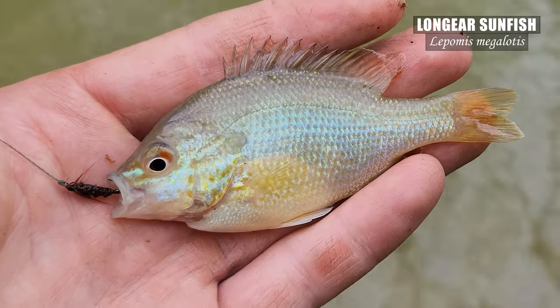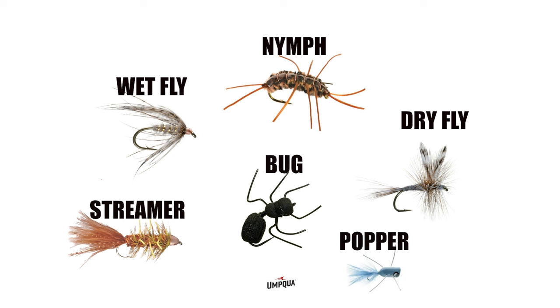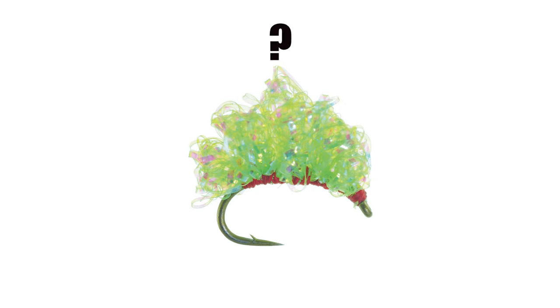Flies can generally be broken down into two main categories: floating and sinking. There are a number of subgroups like wet flies, dry flies, nymphs, bugs, streamers, and poppers. Most are made to imitate another living creature like an insect, while some are just more of an attractant — bright and obnoxious.